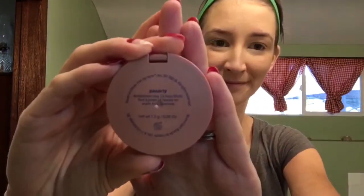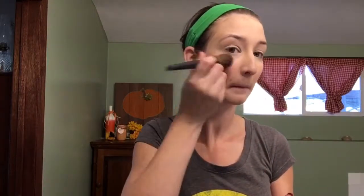Next for my cheek color I'm going to use Tarte in the color Party. It is a 12-hour blush and it's very highly pigmented, which is great so you can add as much or as little as you'd like. I'm going to give it a little more blush because Ariel has those nice rosy cheeks.